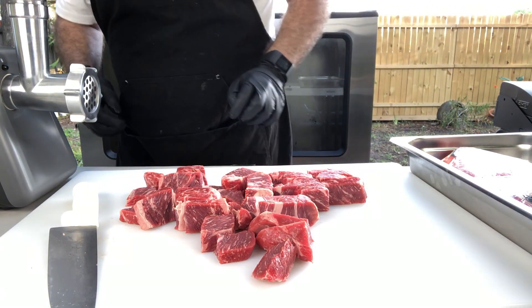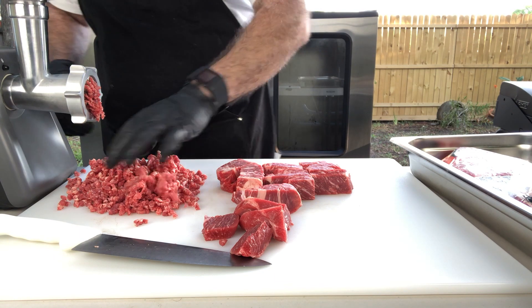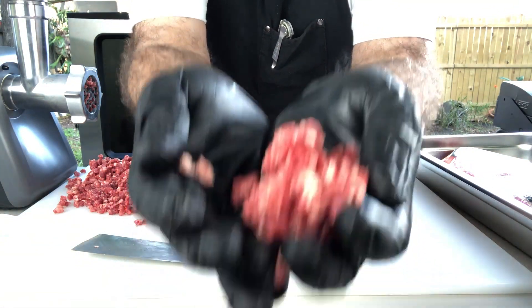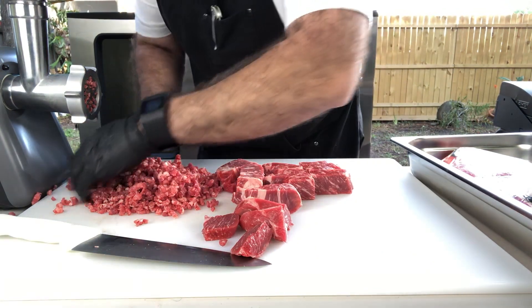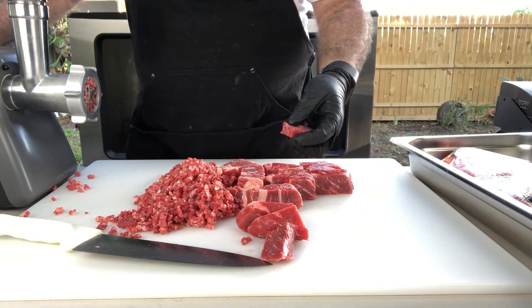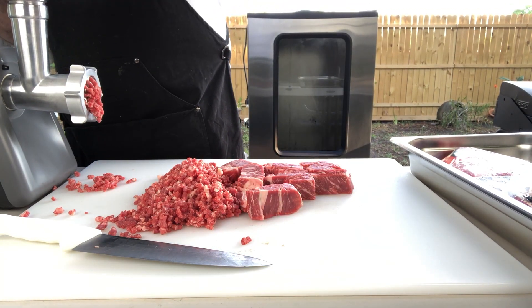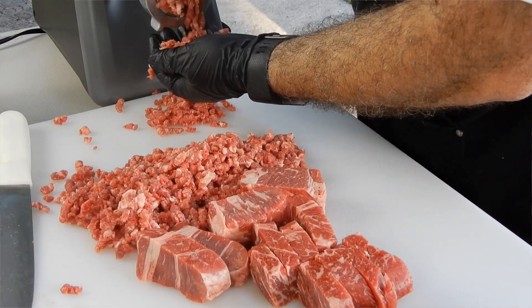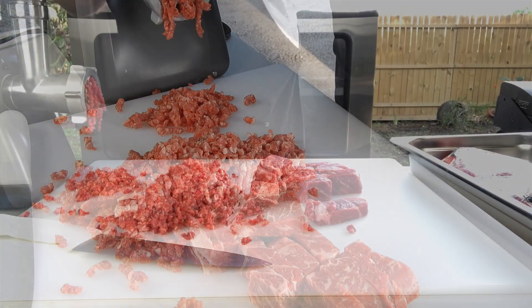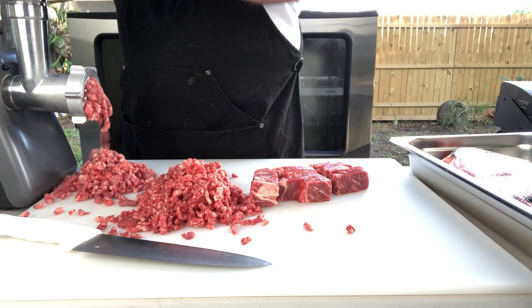Alright, let's see this bad boy in action. JP has made hamburger — okay, alright. Let's try to get all this done.